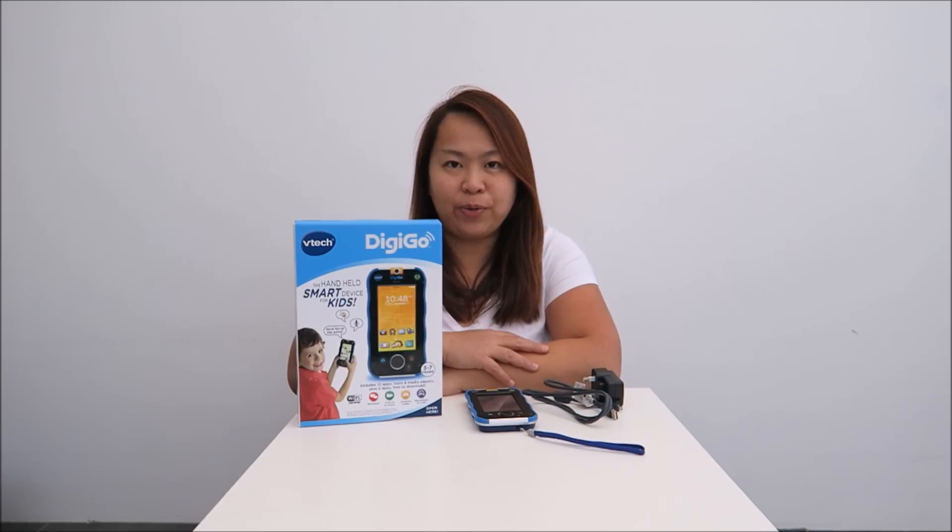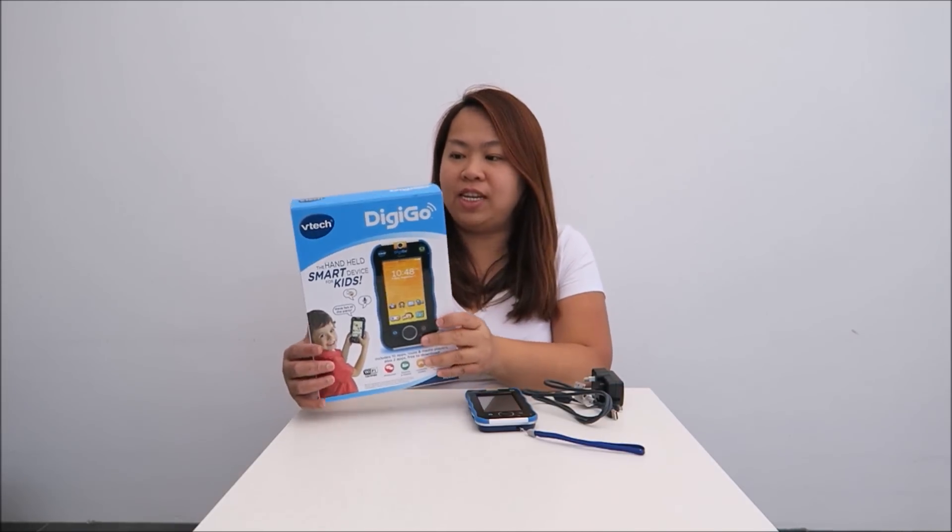Hi, I'm Eileen from ET Suite from Home. Today I'm going to show you this VTech DigiGo.